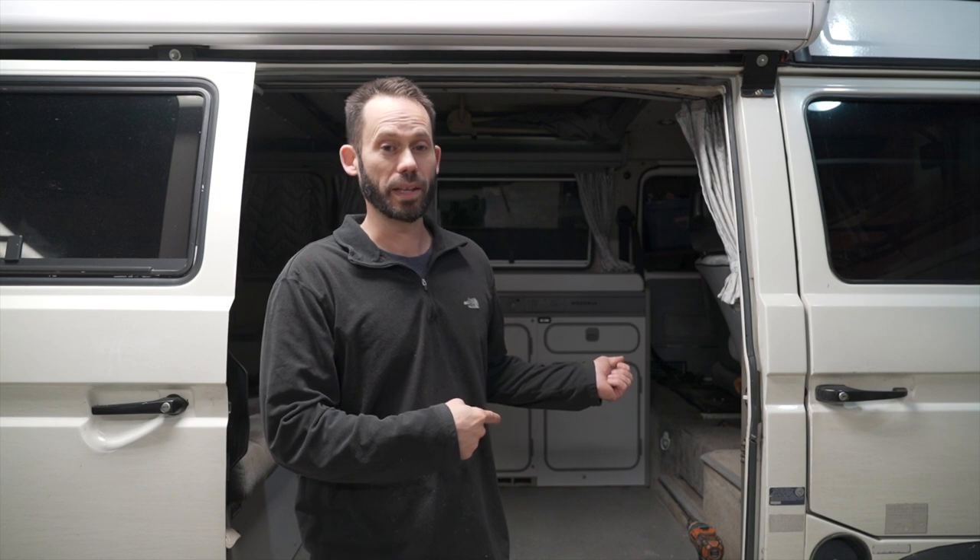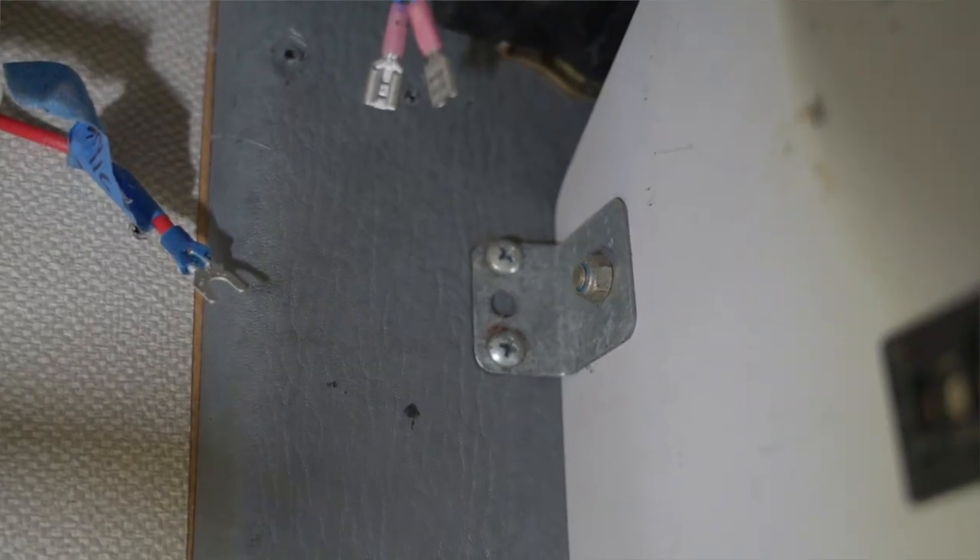This won't be a walkthrough on how to get the cabinet out — the Bentley manual does a pretty good job of explaining that. But you definitely need to disconnect your propane, your water lines, and your power to your sink underneath. We've done that already. Ours is already out and we've cleaned the cabinets out. To take them out, there are three bolts holding the two cabinets together, a bracket against the wall, and a bolt on the floor in front.